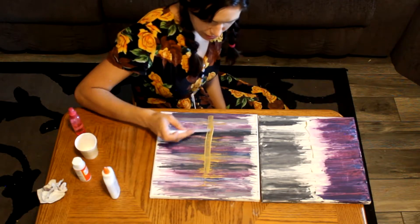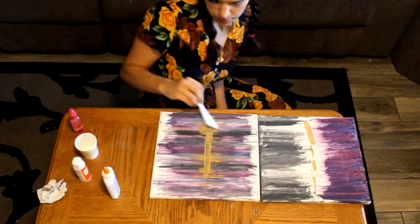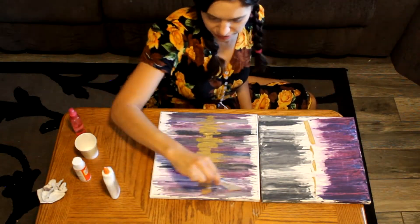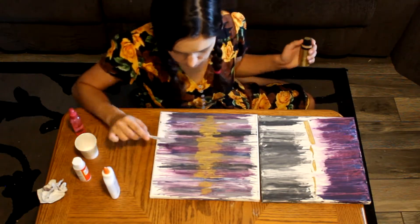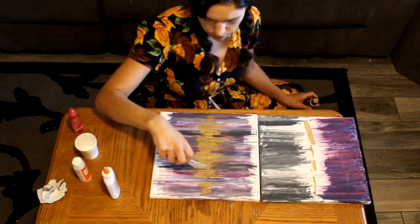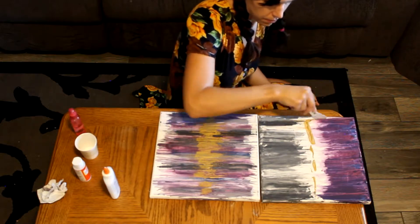Now you can start with your gold using the same method as before — just put some on and spread it around. I did need to go back and take the gold a little more seriously; I went way too light for my original vision, so I went back and put it on a lot more thickly.